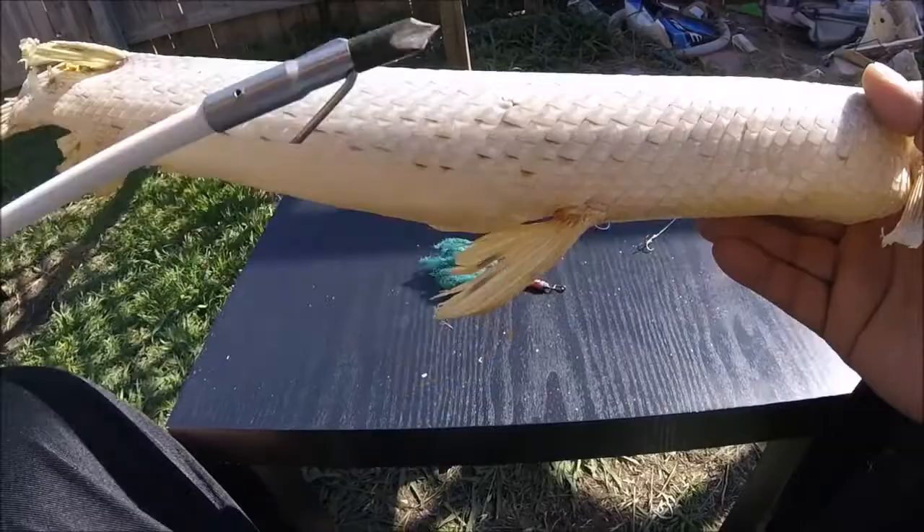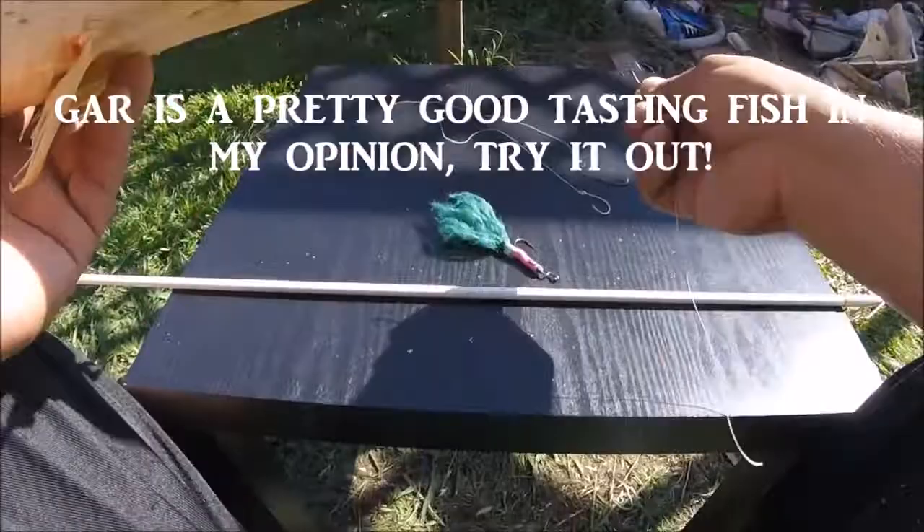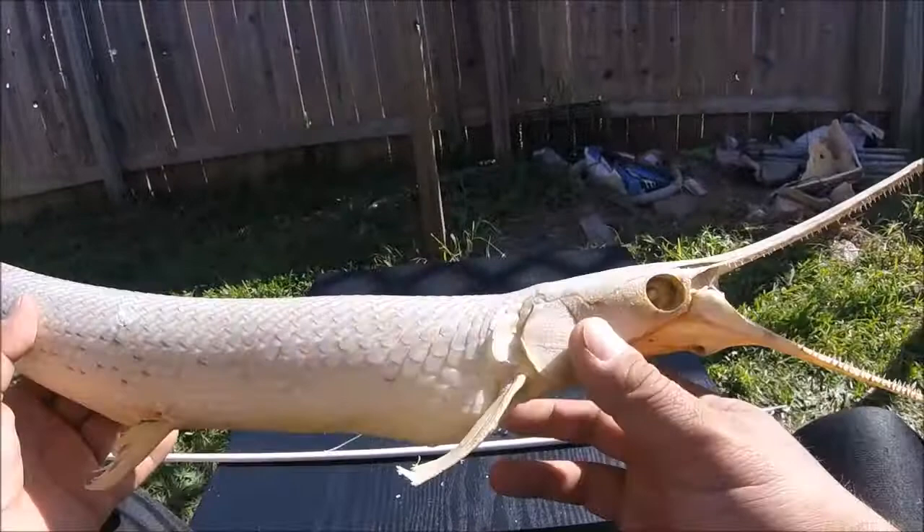What do you guys think? And if you're going to do this, obviously eat the thing if you can. If you catch them, eat them, preserve them, or something — just don't throw them away wastefully. Throw them back; they're beautiful fish, especially in the springtime when all their colors come out.